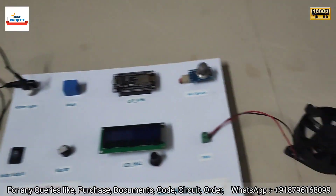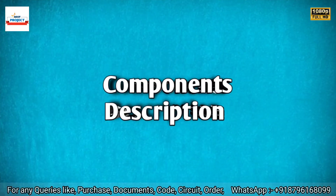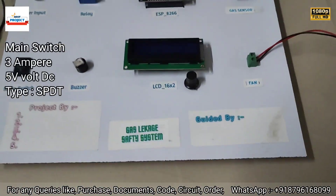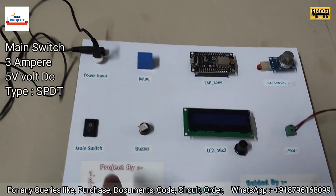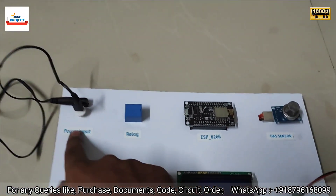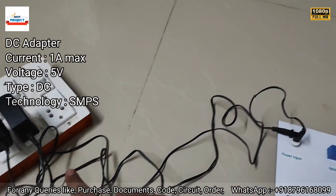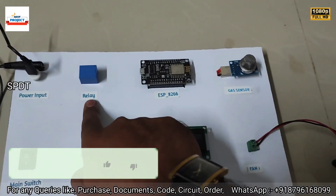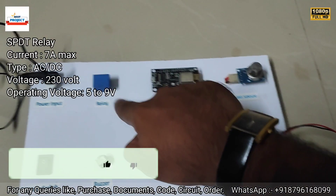Let's explain each and every component one by one. Here is the main switch to turn on and off the entire system. Here is the power supply input — one is a 12-volt adapter and one is a 5-volt adapter.